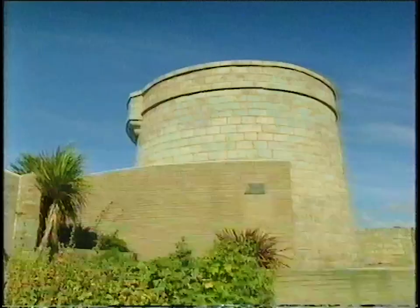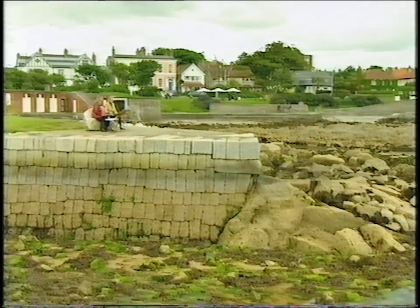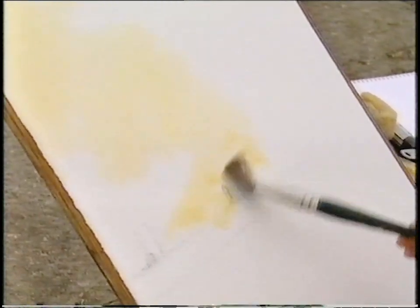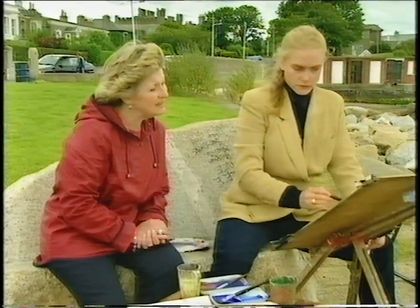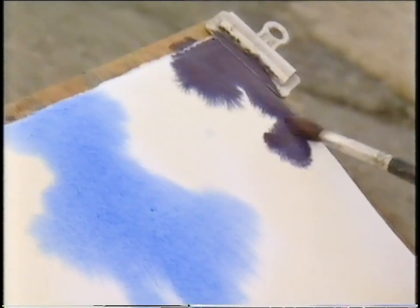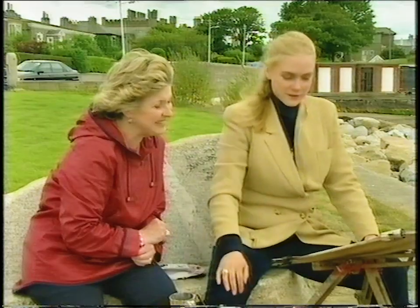At Sandy Cove near Dublin, Susan showed a blotesque technique using very wet paper. As you put the paint on, it just flows — you let the paint pretty much do it. When you have an open area of water you get lovely reflections: where light in the sky moves to the left, it moves to the right in the water, giving a crisscross movement. Remember that watercolour always dries lighter — so if it looks right at this stage, it's going to dry wrong.